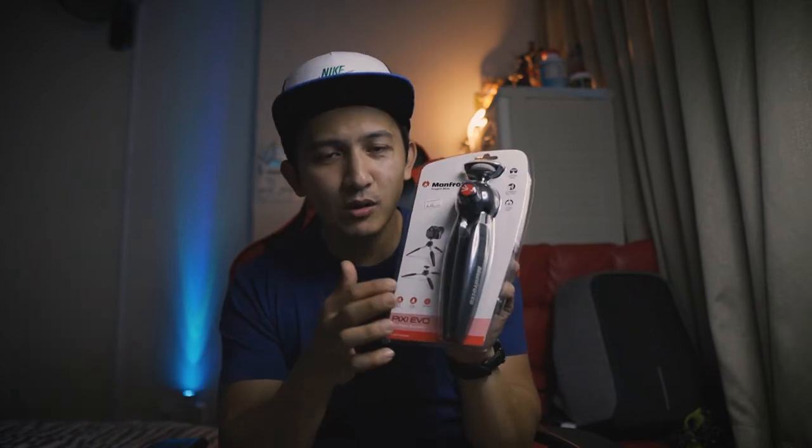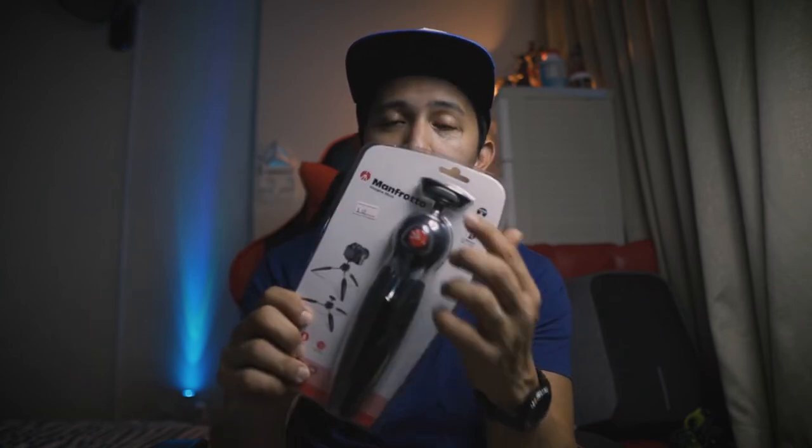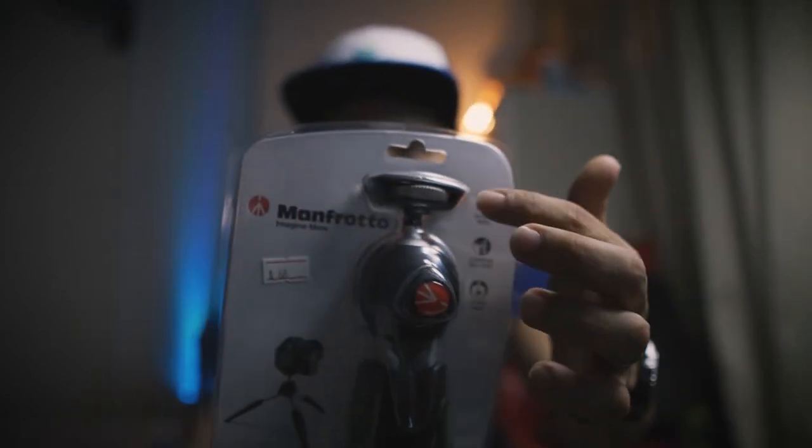So this is what we are going to unbox, friends. This is a mini tripod — this is the Manfrotto Pixie. I was actually thinking about whether to buy the mini or the small one, but I think this is the best one that suited my needs. It's 20 centimeters or 7.88 inches, and it already has a ball head and a screw to attach to your camera.